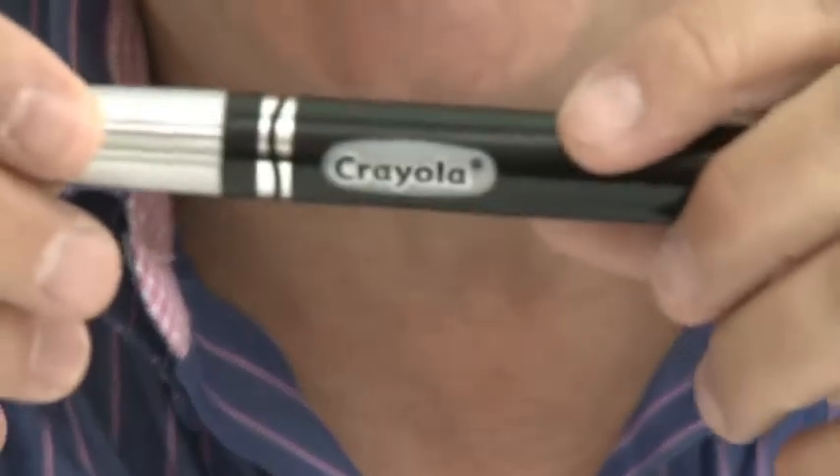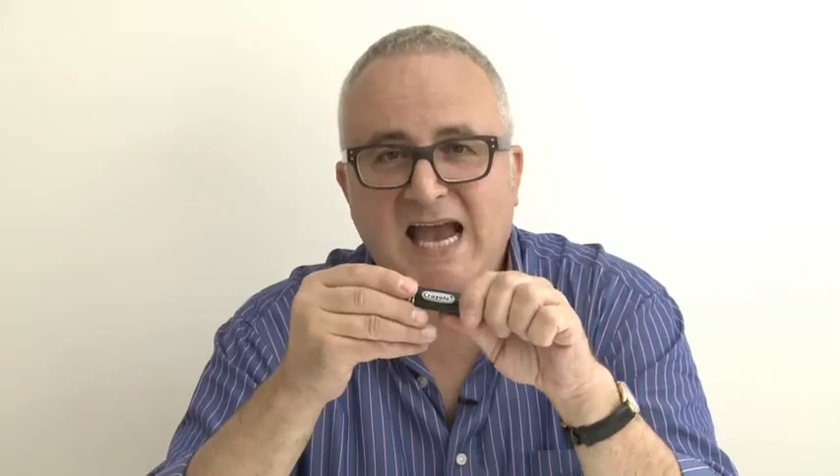However, technology has now come to our aid. This is called the iMarker. It's made by Crayola, the same people as these crayons, and it's a rather brilliant attempt to bring crayoning of all things into the 21st century.